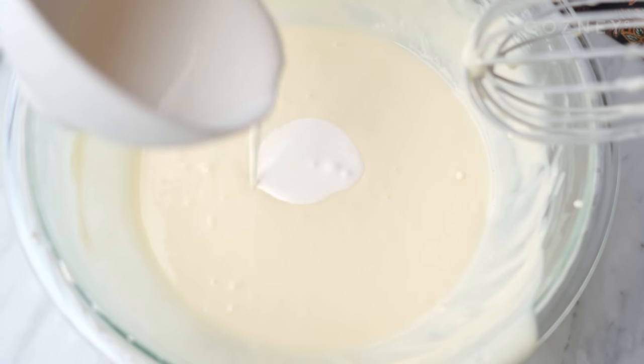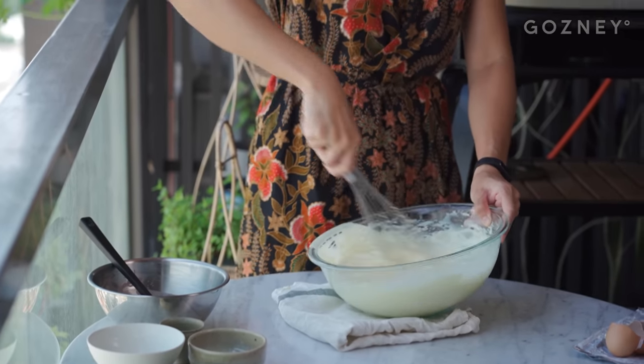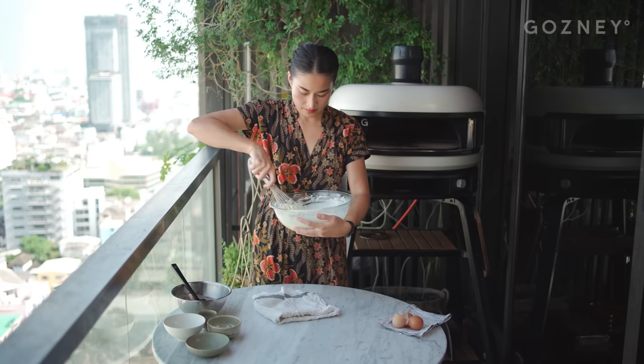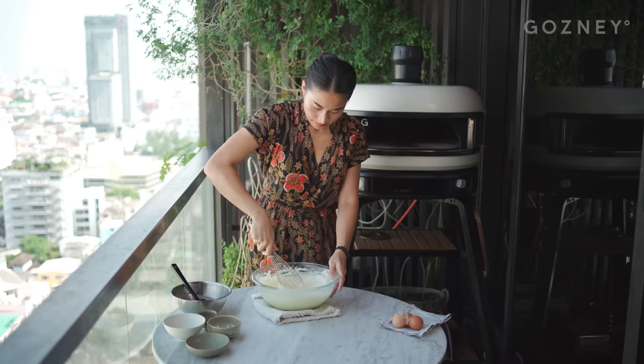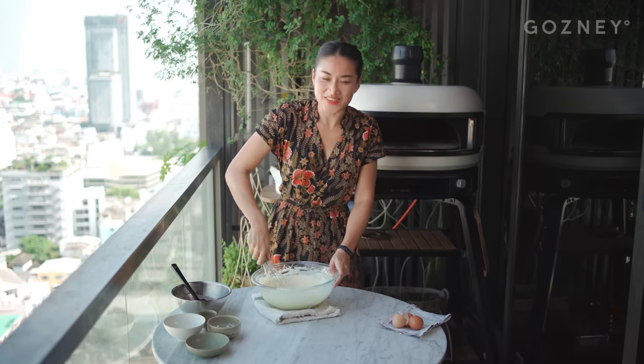Now we're going to add cream to our cheesecake mix. We'll want to use some elbow grease here because we want our batter to have a little bit of air — we're not making a meringue, but a little bit of air doesn't hurt. Definitely use an electric mixer if you have one. That's good to go.